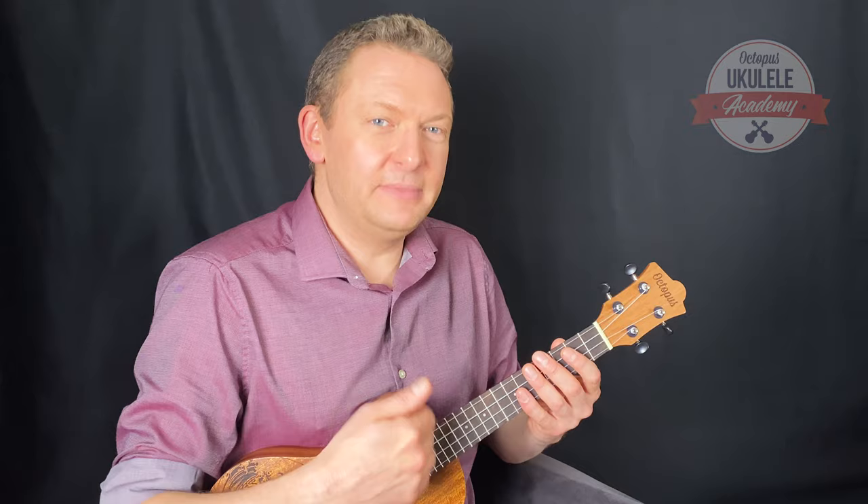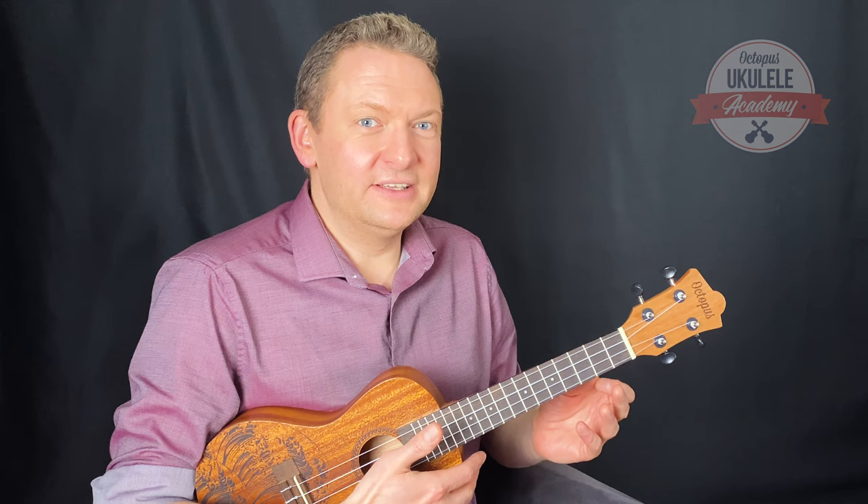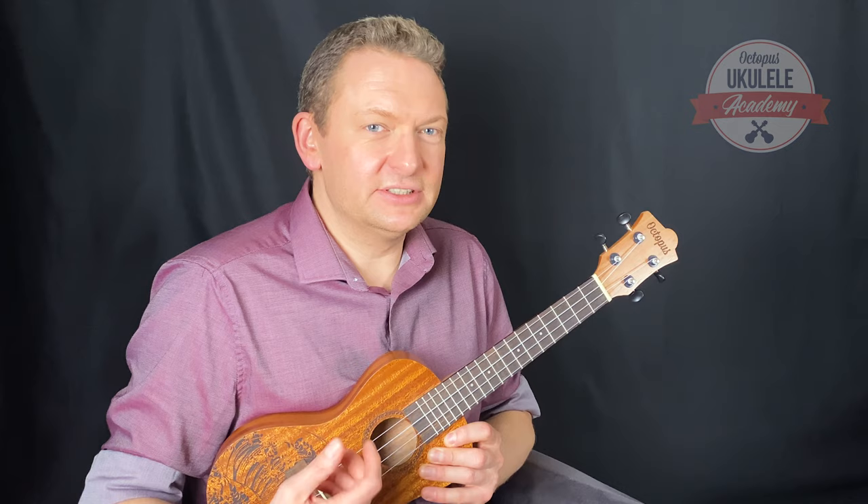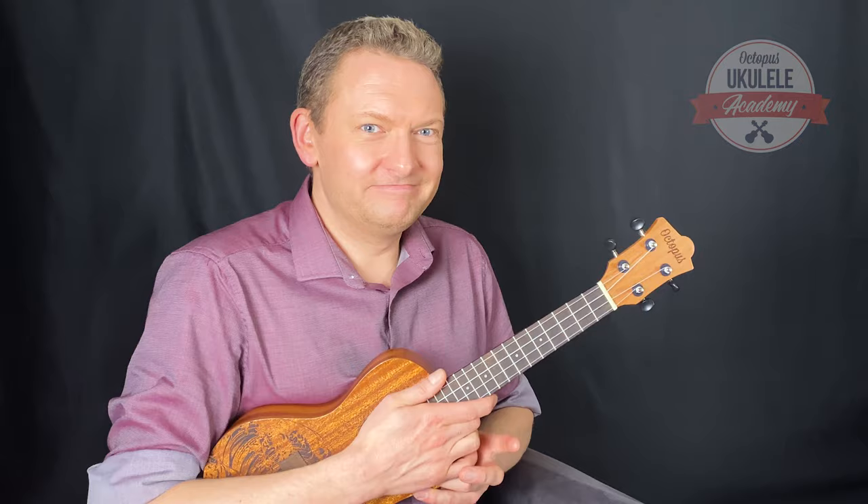So, where do we strum? Generally speaking, we want to play the strings fairly near the middle — that's where we get a full, sweet sound, and it's also the point where the strings are softest on the fingers. If you experiment a little bit, you'll find that the nearer you get to the bridge, the harsher the sound is and the more resistance there is in the strings. So for best results, aim for around the point where the neck meets the body of the uke.